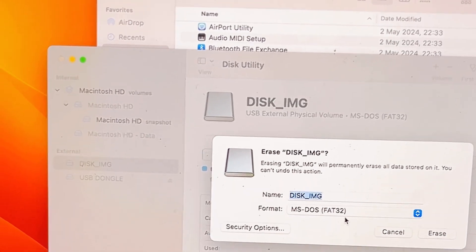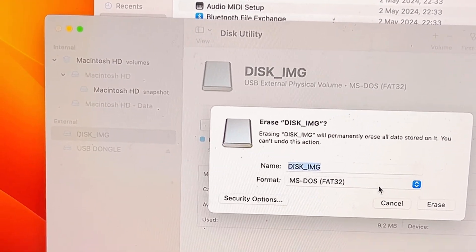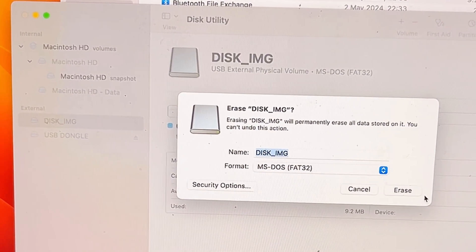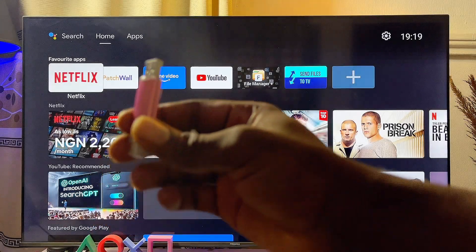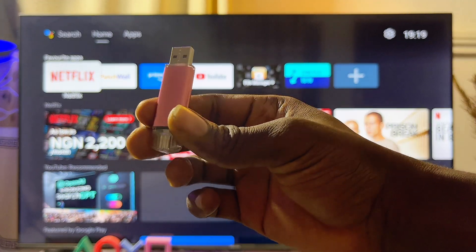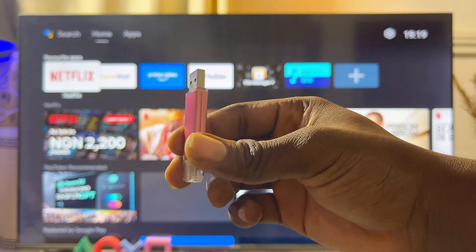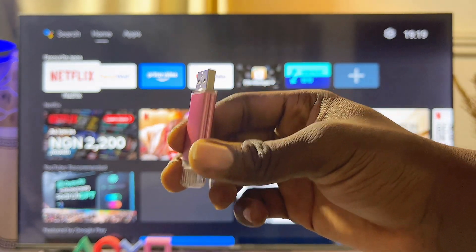You can now format the USB drive by clicking on the Erase button. Select MS-DOS FAT32 and make sure that it is actually formatted at MS-DOS FAT32. After you have successfully formatted your USB drive to MS-DOS FAT32, you can go ahead and load it with as many images, videos, and music as you want.